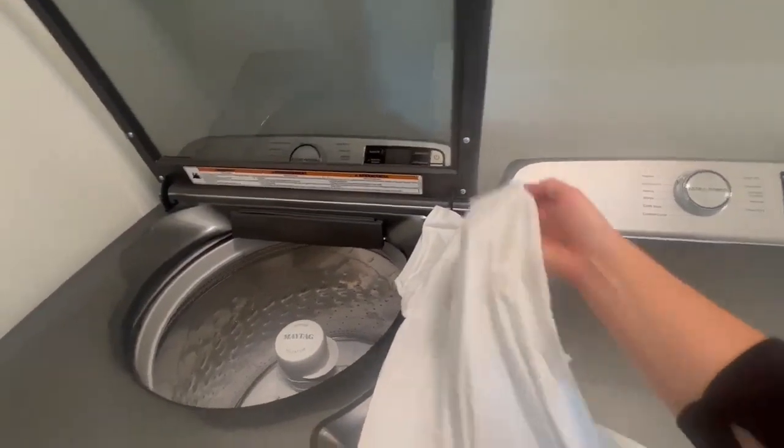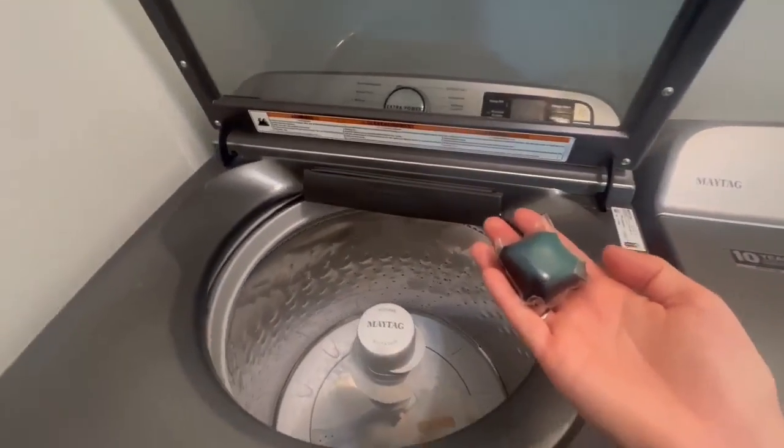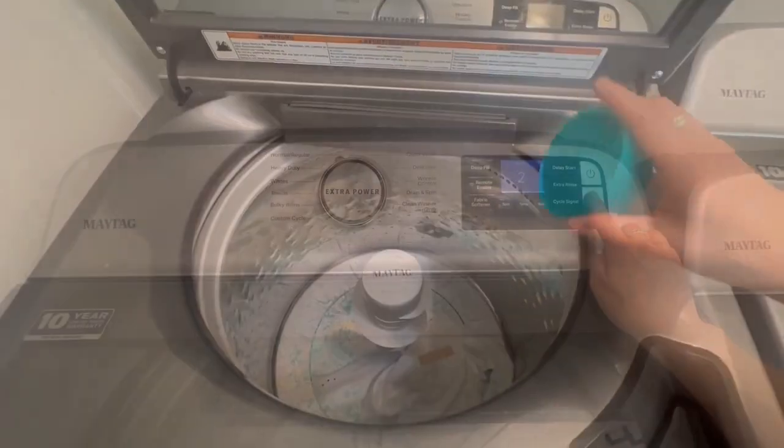Now, let's put PUR Hot Melt Adhesive to the ultimate test — the washing machine. We'll subject our bonded shirt to the demanding wash cycle, simulating the harsh conditions that waterproof glue needs to endure in real-life usage.